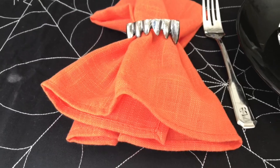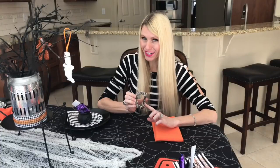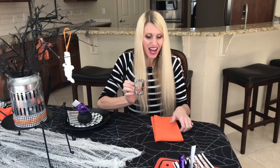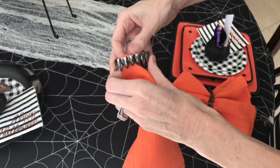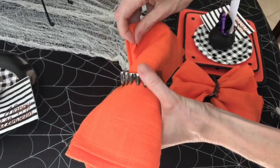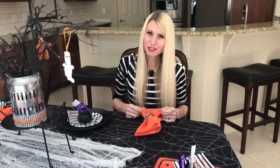Silver vampire teeth — originally a place card holder from HomeGoods years ago — are serving as napkin rings today. I slide orange cloth napkins from JCPenney through the teeth, fan out the top and bottom, and they become a perfect pop of color at each place setting.